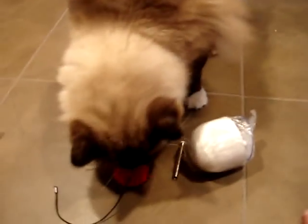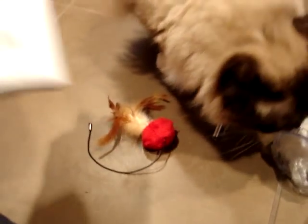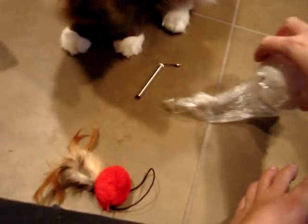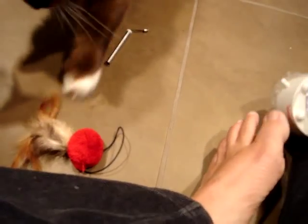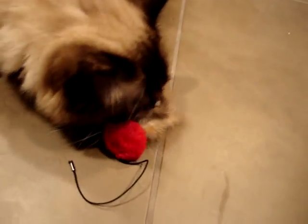They both like feathers. I haven't had a chance to totally look at this, and I think it has instructions on the side of the box. But basically from what I understand, this suction cups to a table or maybe even the floor, and then it twitches this around. It kind of reminds me a little bit of the Undercover Mouse.